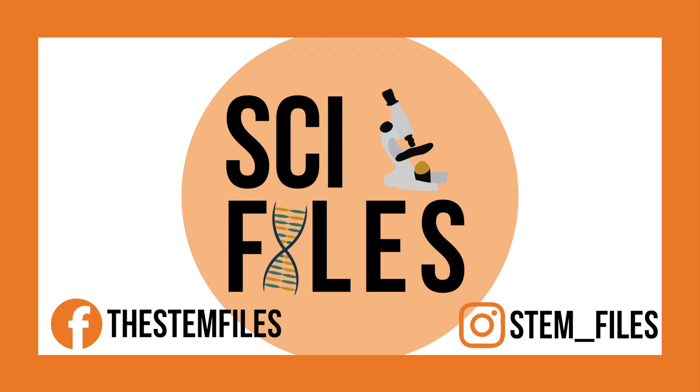If you do this experiment, send us your photos at stem_fire on Instagram. Be sure to like, subscribe and share this video. Thanks for watching. Bye!